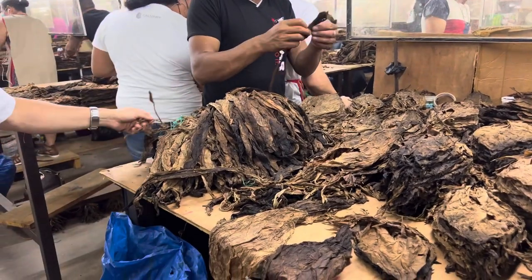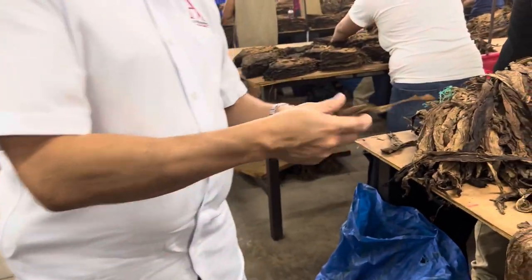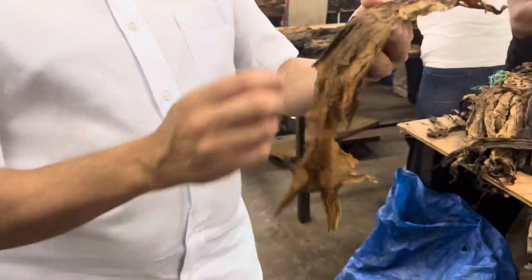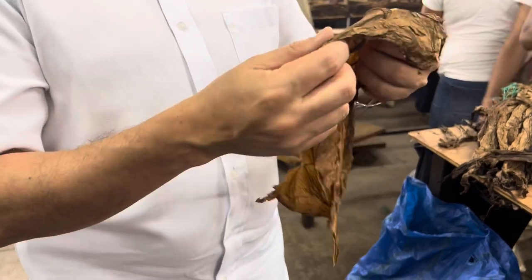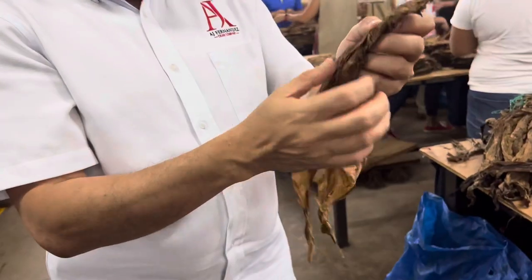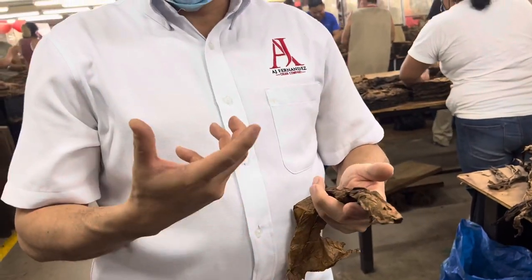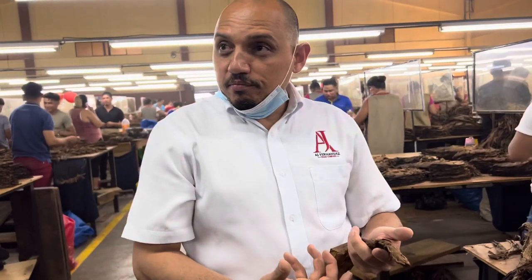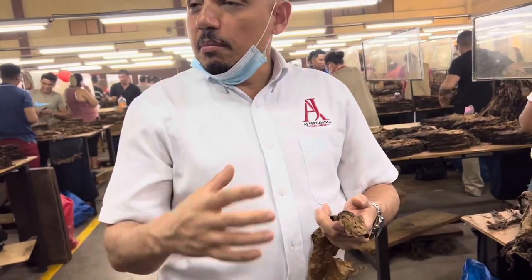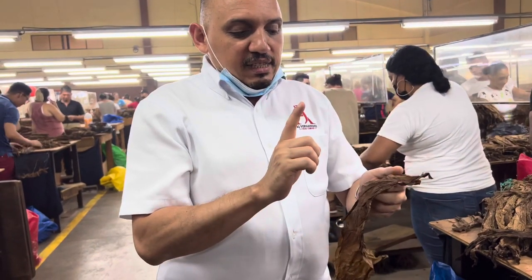We take out about 30% of the main vein — this part is too thick and won't burn. But we keep the rest of the vein for two reasons: first, structure. When we make the cigar, we want this herringbone pattern. It creates a net that holds the ashes together — longer ash is an indication of quality and means it's a long filler with internal structure. It also makes the burn cooler, giving you better flavor. The second reason is strength — the veins act like arteries carrying sap, and sap carries nicotine.